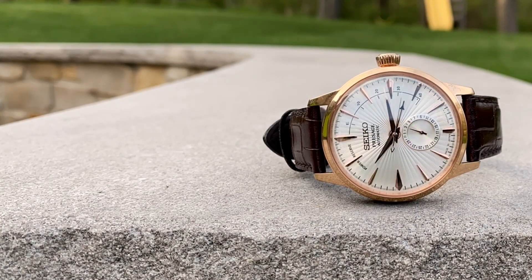Hello everyone, welcome back to the channel. Today we're going to be looking at the gorgeous Seiko SSA 346, also known as the Sidecar.